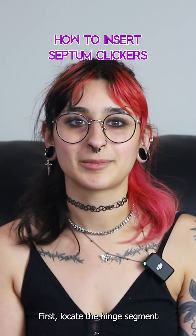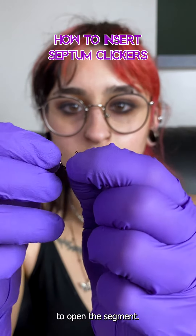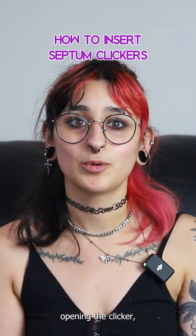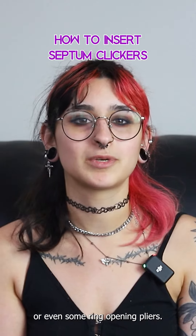First, locate the hinge segment. With one hand, hold the clicker tight and with the other, pull upwards to open the segment. If you're having trouble opening the clicker, you can use gloves to get a good grip on it or even some ring opening pliers.